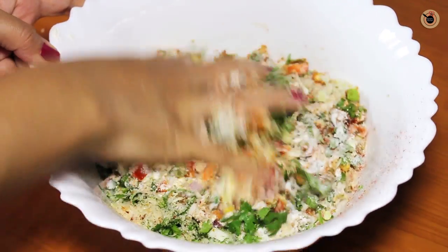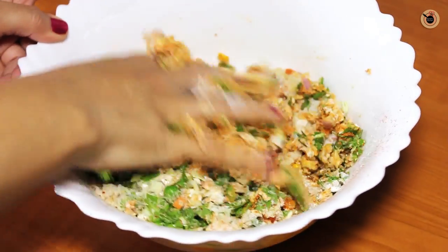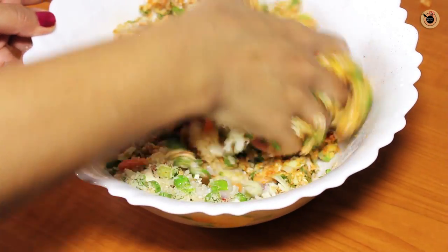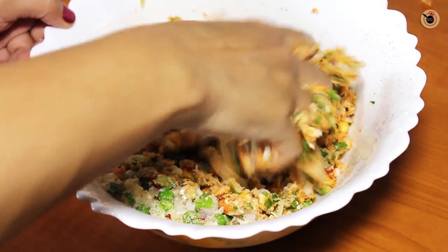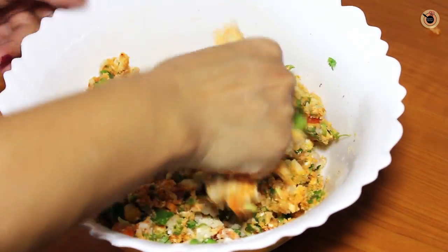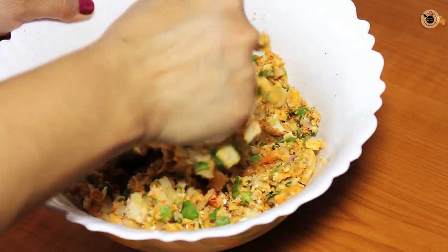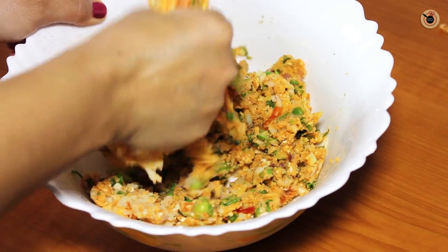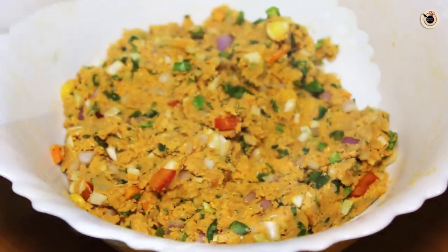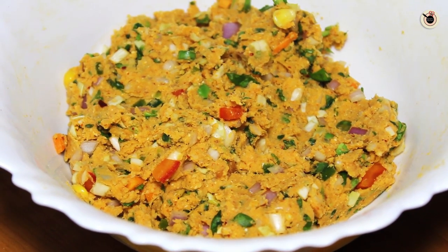Now mix everything really well with the help of your hands until it's all combined. Make sure your vegetables are finely chopped. You can use any other vegetables you like and skip any which you don't like. If you find the mixture too sticky, you can add some more bread crumbs. The mixture should come to a good dough-like consistency. Refrigerate it for just 5–10 minutes.